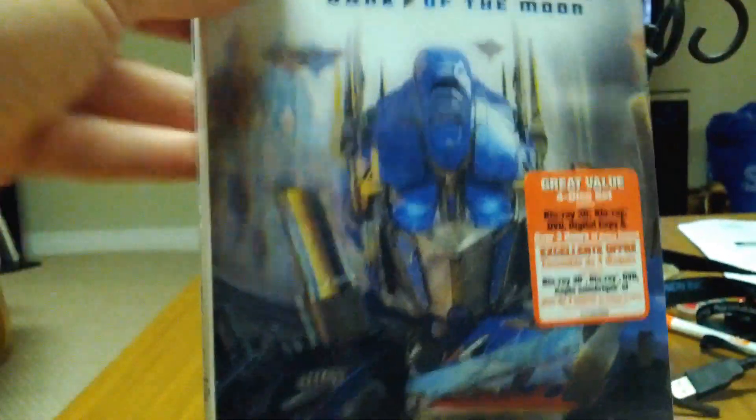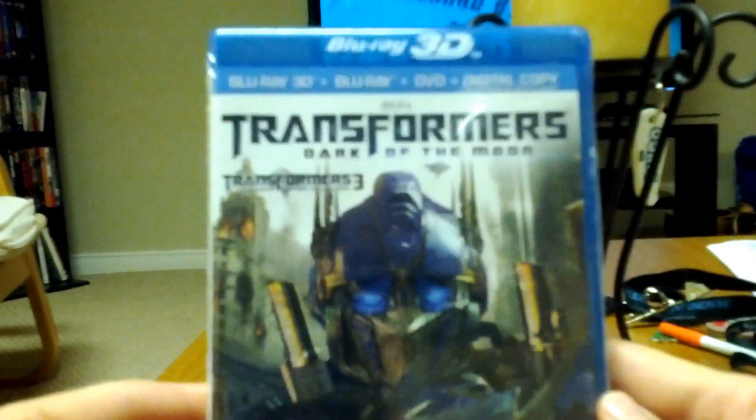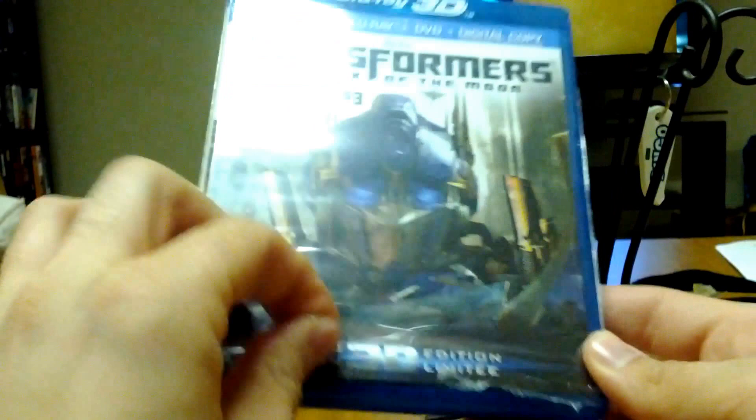So let's take off the case here. Really nice case. And then the same thing for the Blu-ray case — same shot. Inside you got the Blu-ray 3D logo right at the top there. I've already kind of pre-opened it.